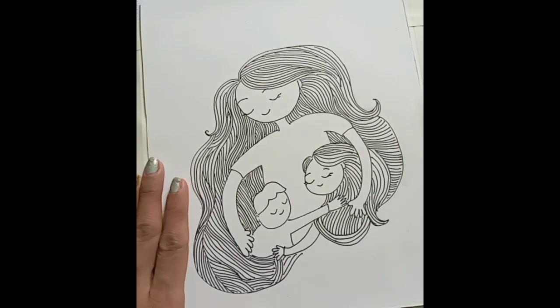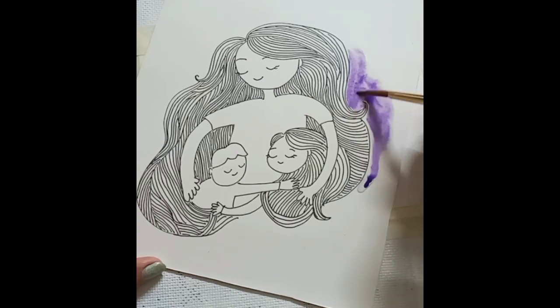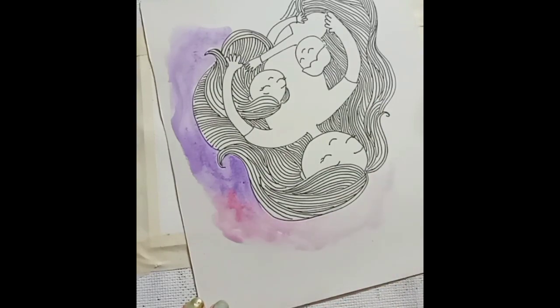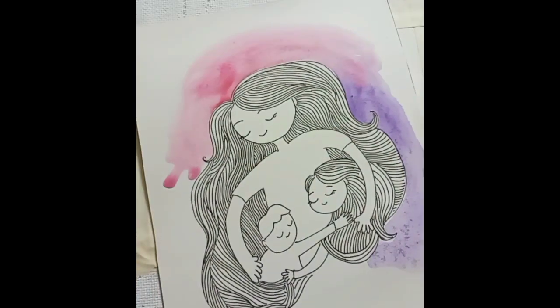Spread the water first, then put the color. Let the color flow with the flow of water and take its own shape. So we are going to give a background with this.